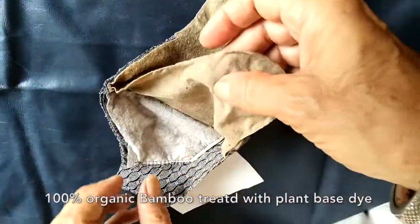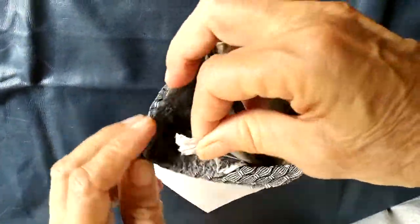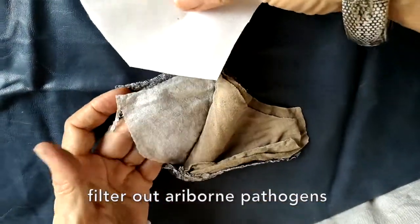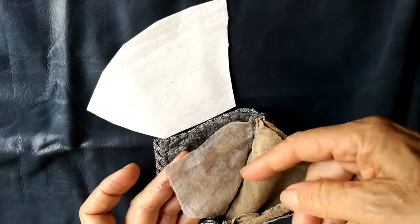This is the bamboo layer, and that's the bio shield. This is compared to when it's new — that's 3 months of usage.